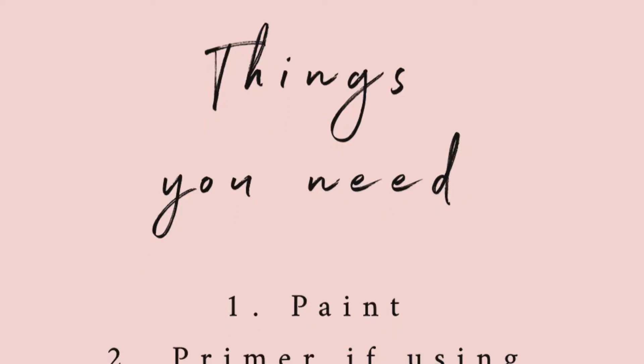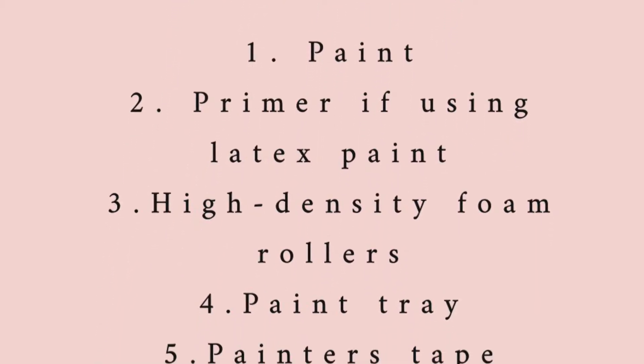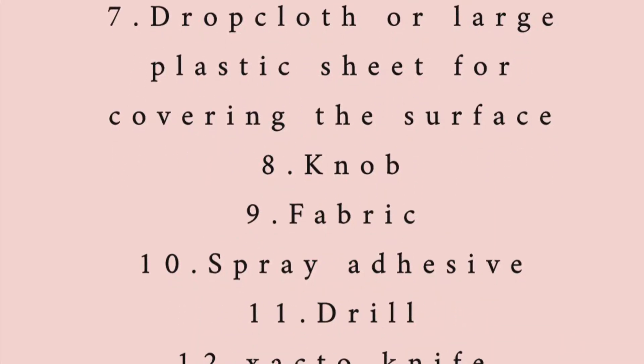Then I'm going to add a nice backdrop — either cardstock or a fabric which I've actually sourced, so we'll see how that goes. I'm going to start with sanding and then priming, because those are the two most essential parts whenever you begin flipping a piece of furniture. The things you need for this DIY: paint, a primer if you're using latex paint, high-density foam rollers, a paint tray, spray adhesive, a drill, an exacto knife, a knob, and a drop cloth.